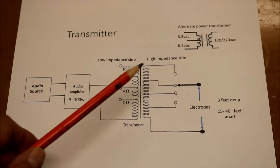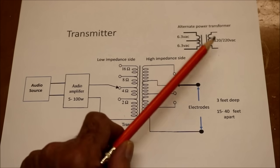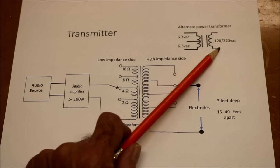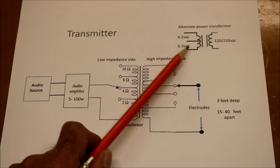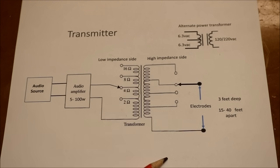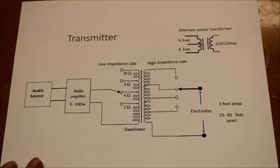An alternate transformer that would be much more readily available is one that has a winding in the primary of 120 or 220 volts AC and 6.3 volts AC center tap — so 12 volts total, 6.3 volts on either side of the center tap. And this is what we're going to try to use for our transmitter.